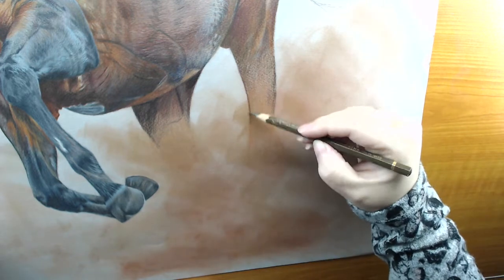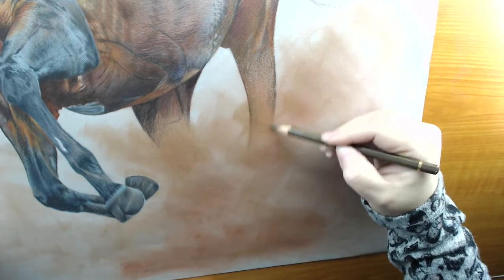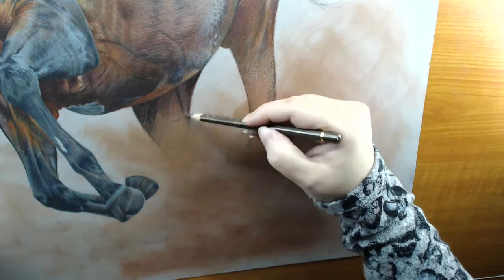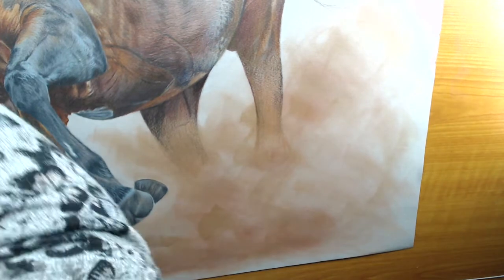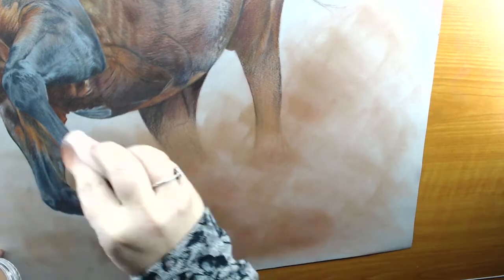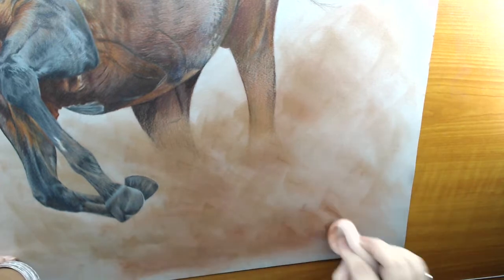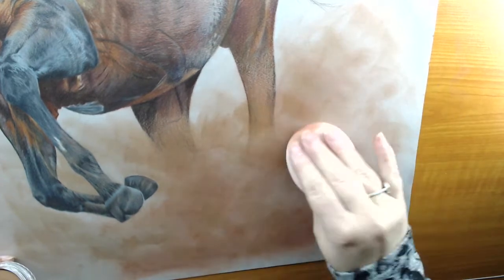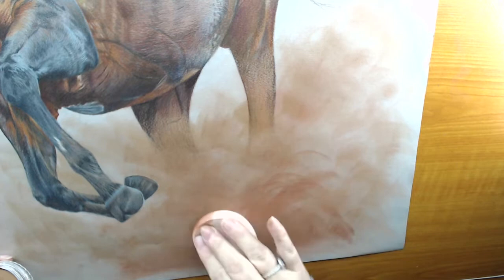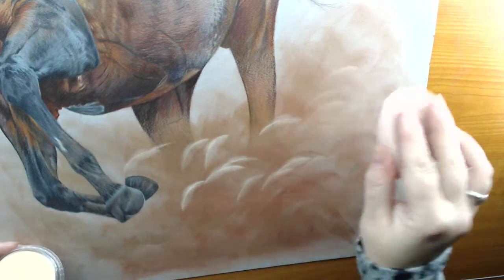I'm just finishing off the legs here, so I'll speed this up a bit. Going back in to fill in the areas with the two darker colours. You need some real dark patches in there as well as some real highlighted areas, so don't worry about smoothing everything over and making sure it's completely coloured, because you'll lose the effect you want to get.